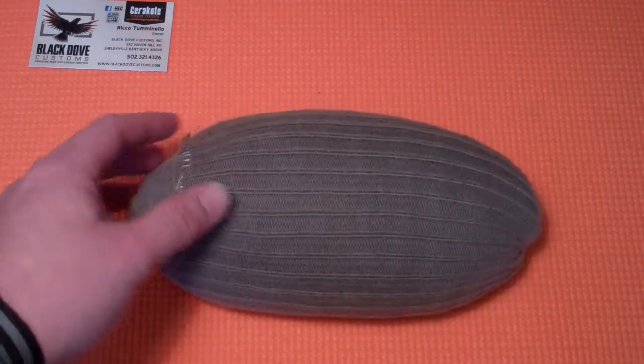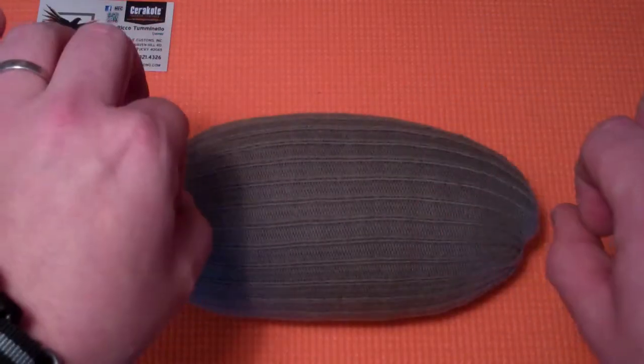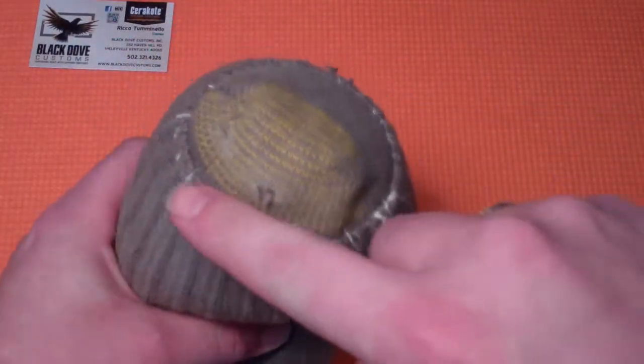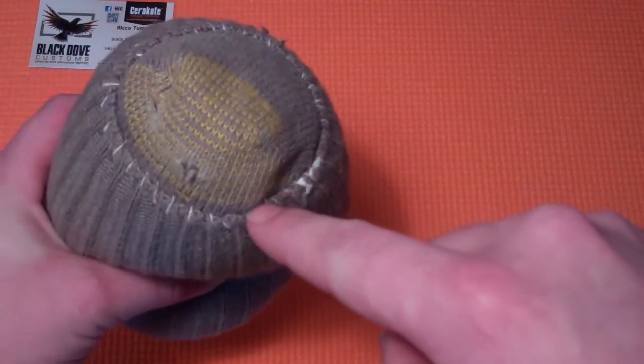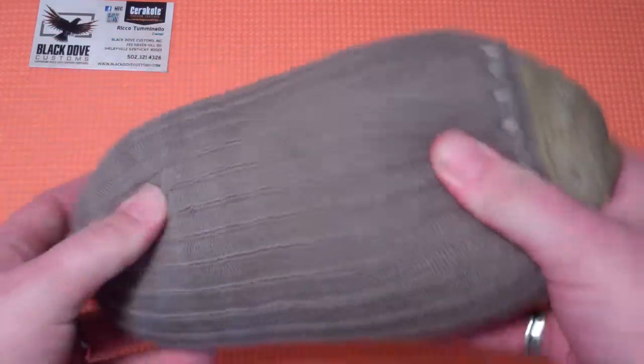Fill your sock up about halfway with the beans, pull it tight, zip tie it, fold it over itself, and then stitch the cuff of the sock to the toe of the sock.